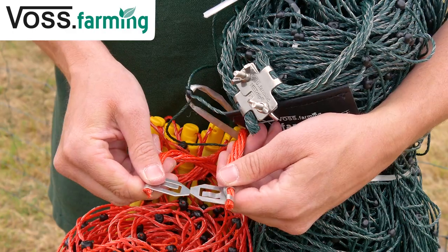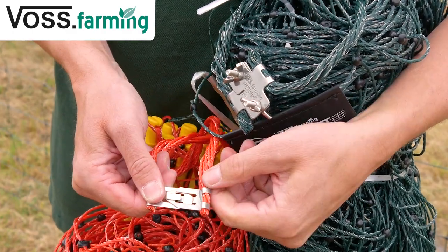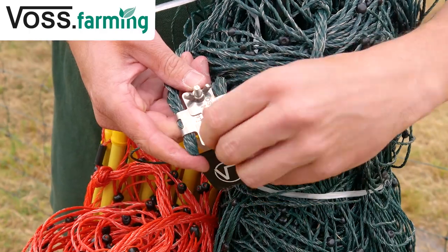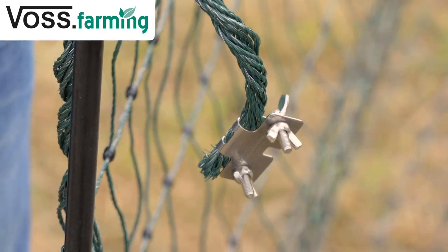Another difference between the classic and farm nettings is the connection clip, for connecting several nets. The net clip ensures better conductivity and easier connection with other nets and the energizer.